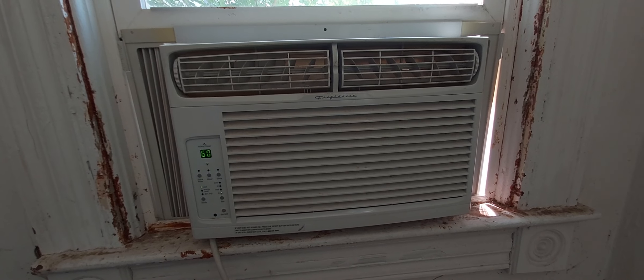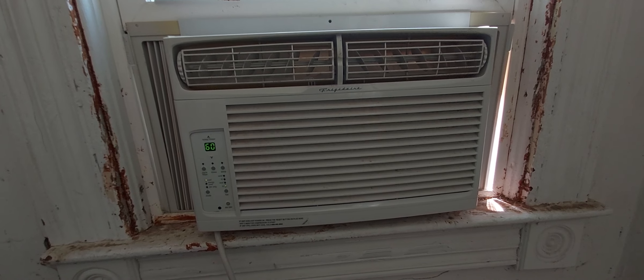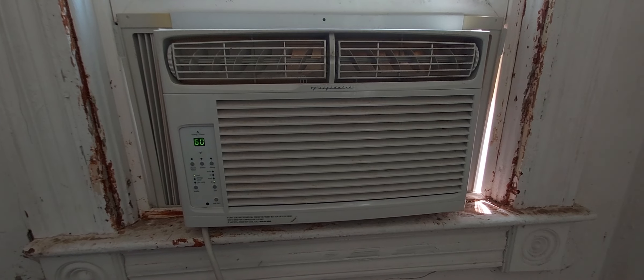Just thought I'd show you my new air conditioner. We've got to make a video on the old Galaxy that I scored at the same sale. See you guys in the next one.